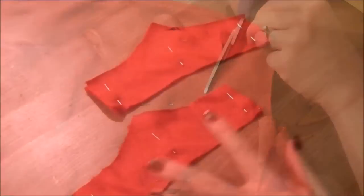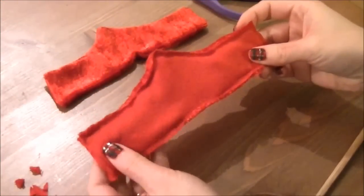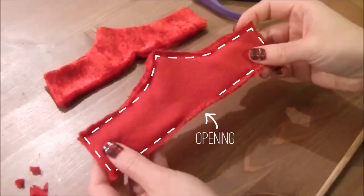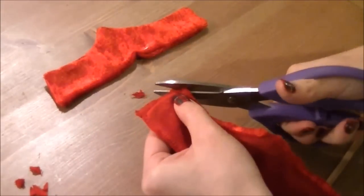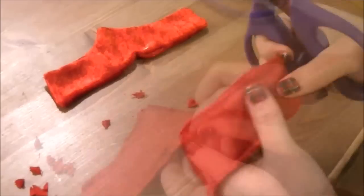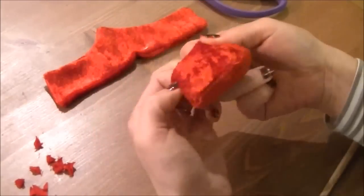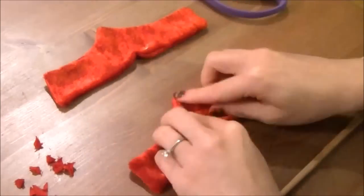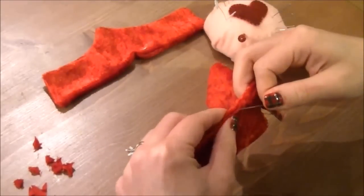Then sew all the way around with a 5mm or ¼ inch seam allowance, and make sure to leave a few centimeters opening so you can turn it inside out. Once sewn together, cut the excess fabric on the corners and turn it inside out. Then close up the opening using a hidden stitch or just topstitch all the way around.